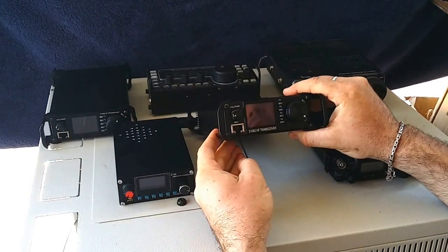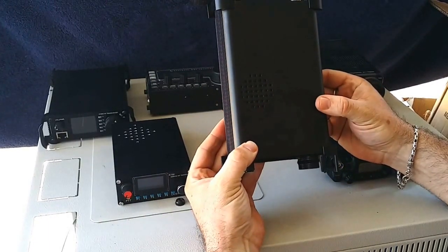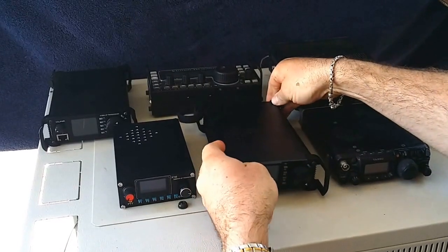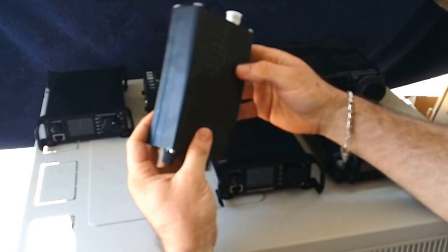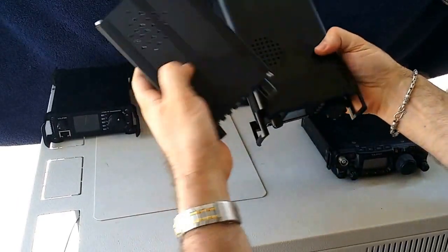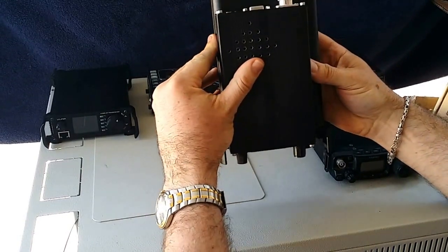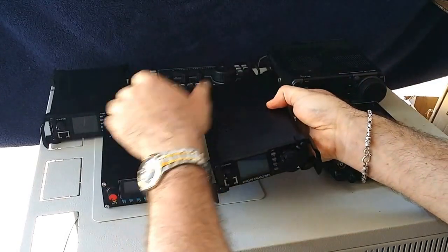In the centre here we've got the late model X108G. It's a little 20 watt version from Zygu. This is the newer, much updated version from the original X1M — that was a little 5 watt version, this new one is a 20 watt version. As you can see it's a fair bit bigger than the older version, but obviously 20 watts as opposed to 5 watts.